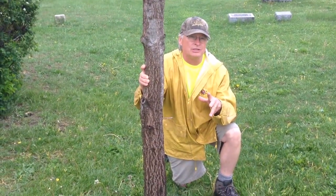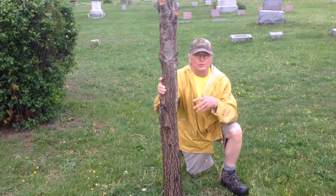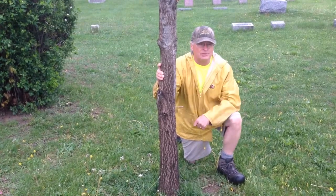We want to have a diversity of species out here, not all one of the same species, so we've got three different species we'll be planting. All three of these trees do well with compacted soil, and that's sometimes a problem in a cemetery where they're mowing back and forth with 800- or 900-pound tractors. The white oak doesn't do as well, so we want to have that diversity.